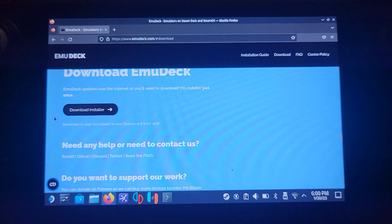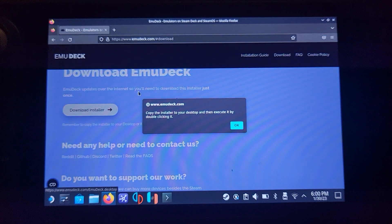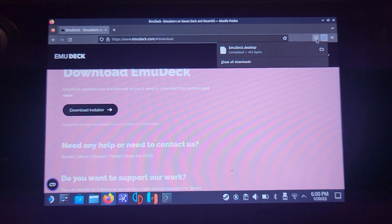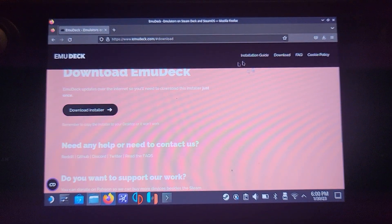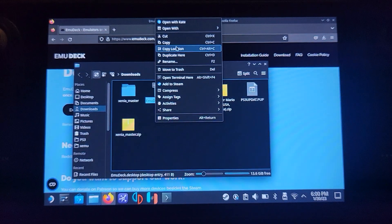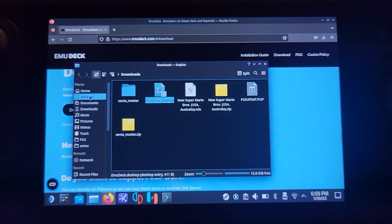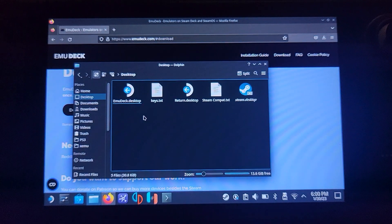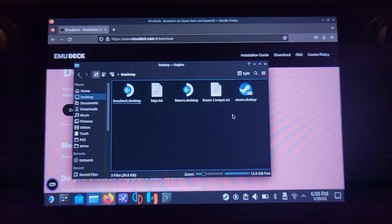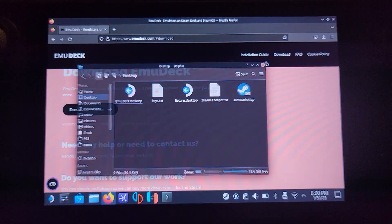Go to Download and click 'Download Installer.' It'll let you know that you need to copy it to the desktop, which is fine — click OK. It's now downloaded; it's super small, less than a meg. Right-click it using L2, go to Copy, go to your desktop, right-click and paste the file. Now we can launch it up and set it up.